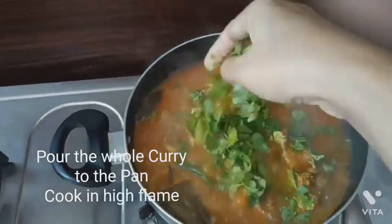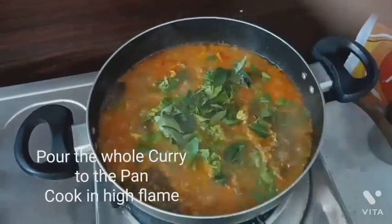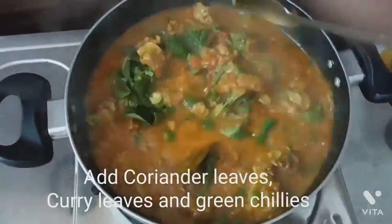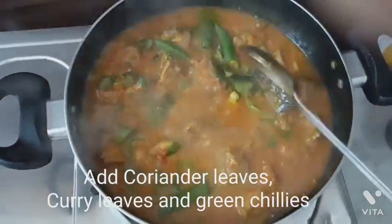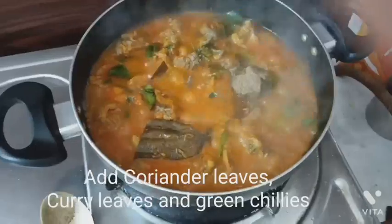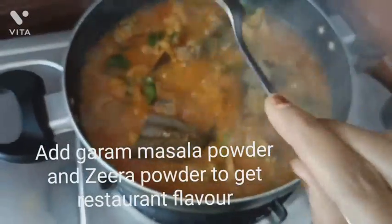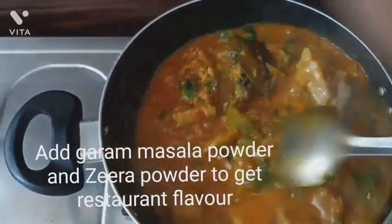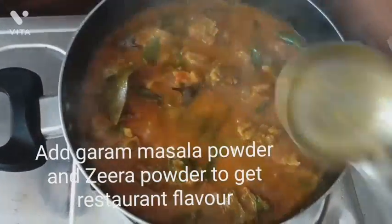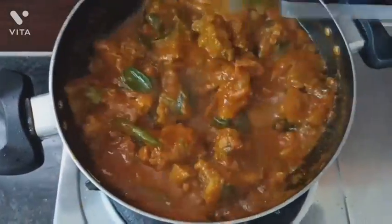Now I'm adding the green chilies, curry leaves, and coriander leaves to the curry to get a restaurant-style fragrance. I'm also adding half a spoon of black pepper powder, some jeera powder, and some garam masala powder. These are going to give an authentic restaurant dry masala flavor. You can see that the oil is being separated from the masala.